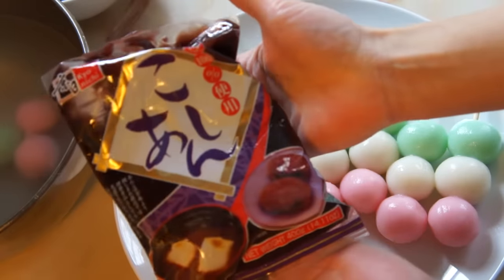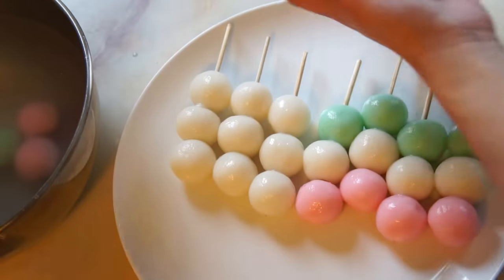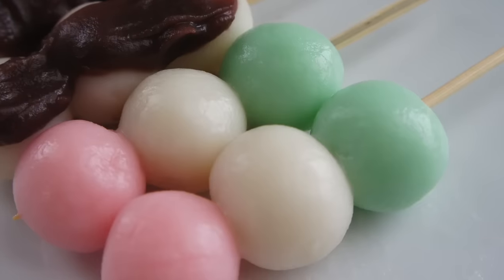I'm using some store-bought anko paste called Cochin. It's nice and smoothly textured. Feel free to use whatever kind you like. Then just spread it onto your dango balls, and you're ready to serve!